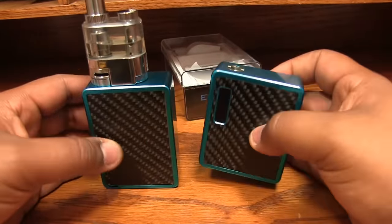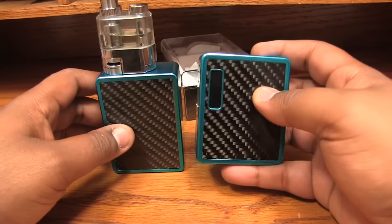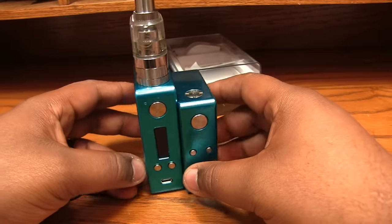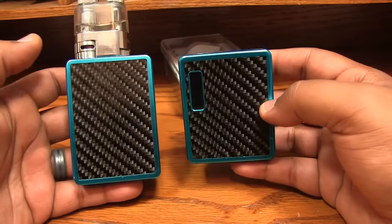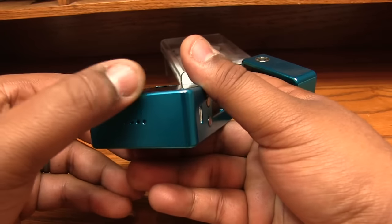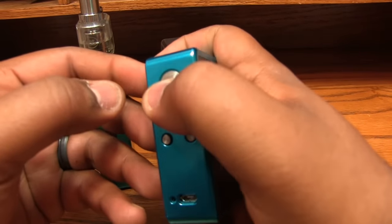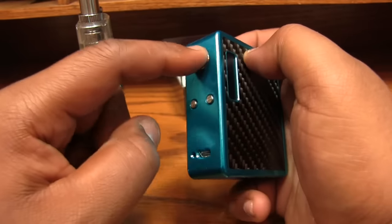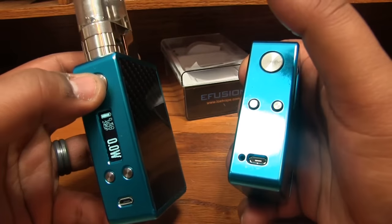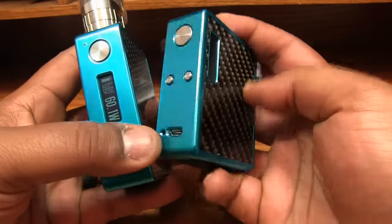I'm going to show you the differences in size between the original and the new one. There's the E-Square — two 18650s, DNA 40 board, screen right here instead of on the side. They're similarly sized, you can see one's a little taller. Both are still sexy little devices. I don't know how you remove the panels for customization. Listen to this button on the E-Square — I hated that button. Now listen to the E-Fusion — much better button. Good job. The up and down buttons are a little bigger too.